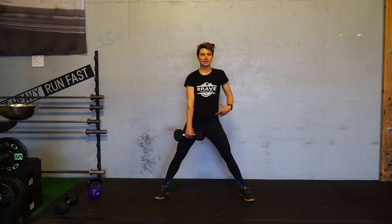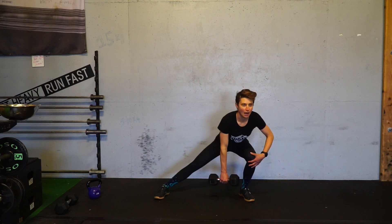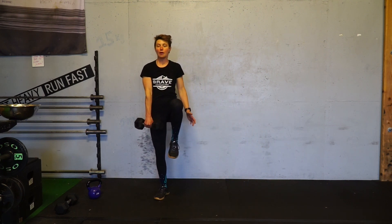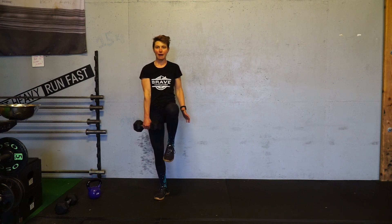The Cossack squat itself is a lateral lunge — that's actually another name for it. So you're lunging to the side. Knee is tracking over toe. And then from this position, you're coming up and trying to gain that balance point.